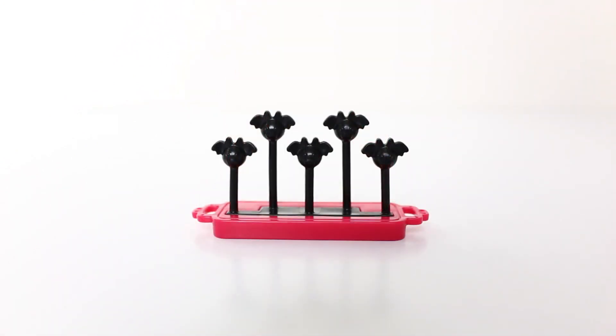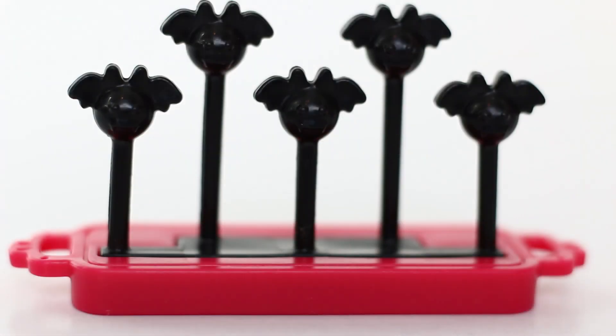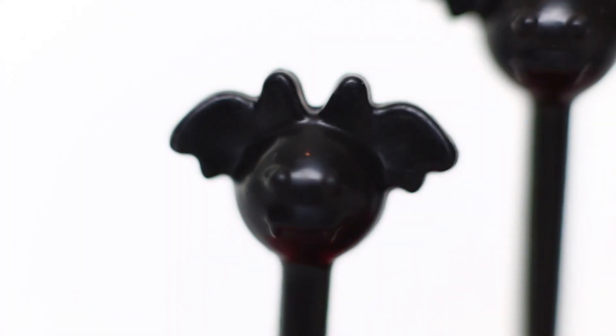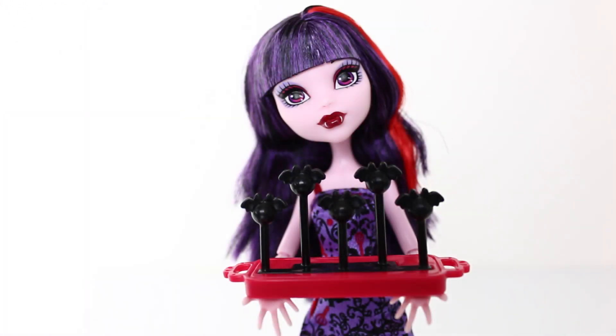Elizabeth also comes with this little tray done in red, and it has five cake pops on it which have little bat wings. And here she is ready to serve them to make some money to save the school dance.